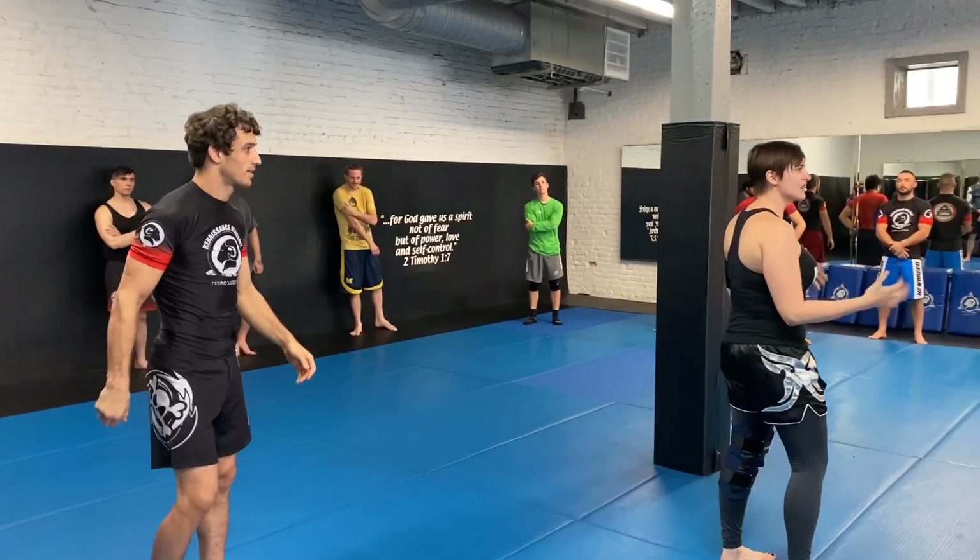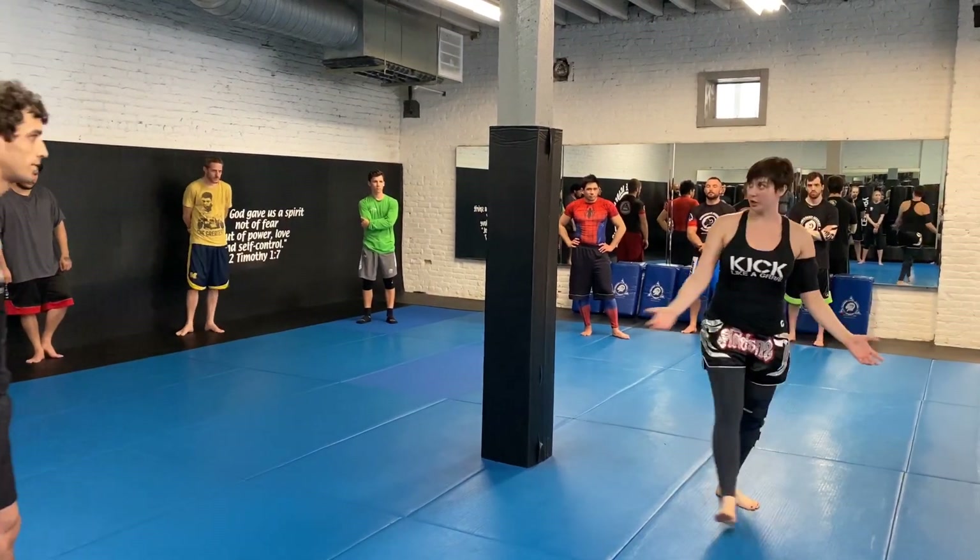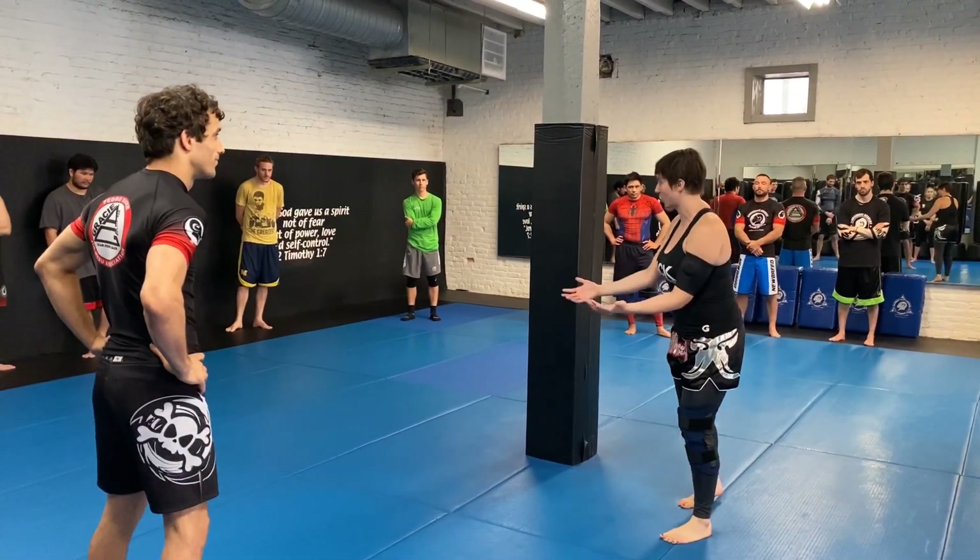Does that make sense to everybody? So this is how you kind of put it all together, and you can use it now that I'm leaving — because I'm not going to be here all the time.